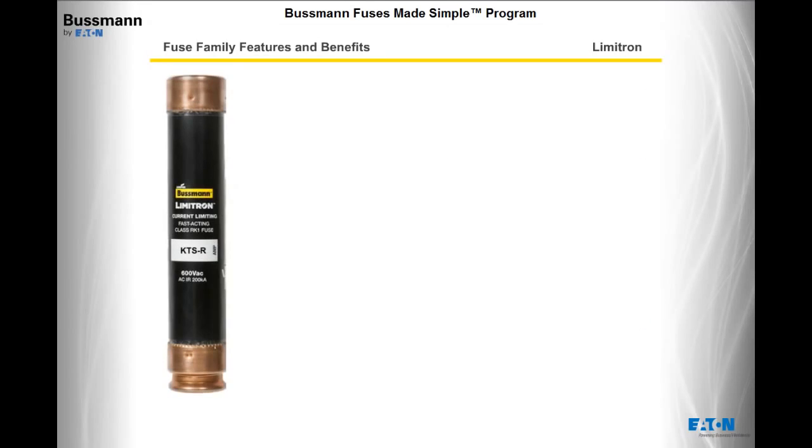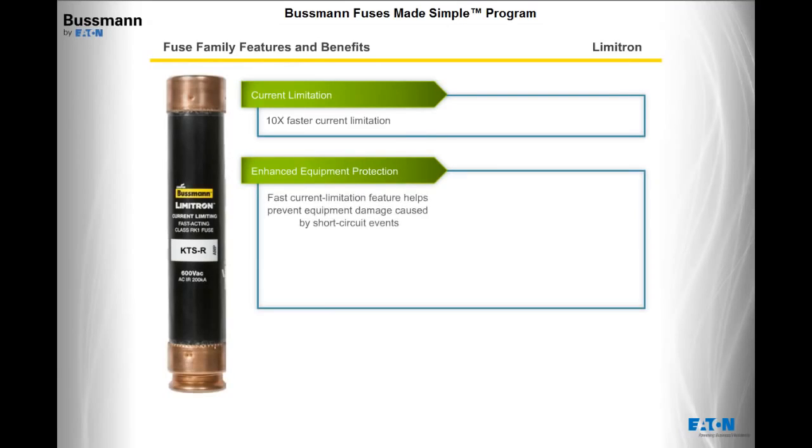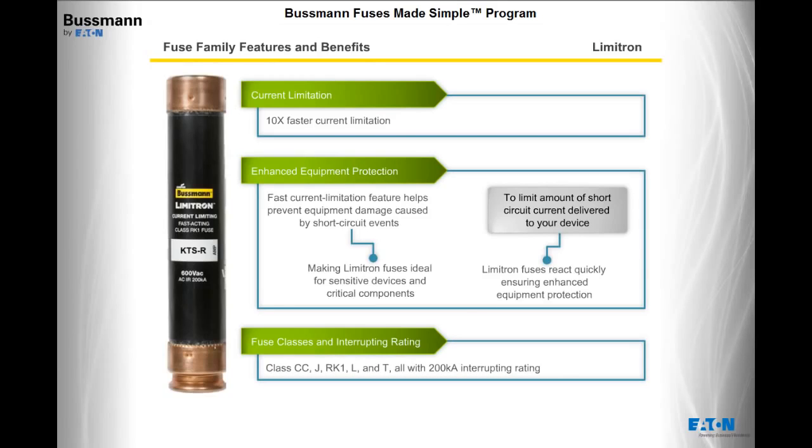Now let's move to the Limitron family. Limitron fuses provide fast-acting protection that is on average 10 times faster than basic circuit breakers or fuses. The fast current limitation feature helps to prevent equipment damage caused by short-circuit events, making Limitron fuses ideal for sensitive devices and critical components. If you want to limit the amount of short-circuit current delivered to your device, Limitron fuses react quickly, ensuring enhanced equipment protection. Limitron fuses include class CC, J, RK1, L, and T, all with a 200,000 amps interrupting rating.